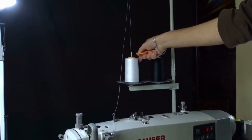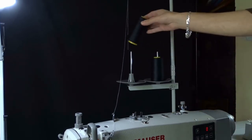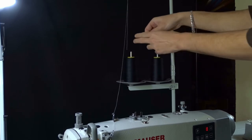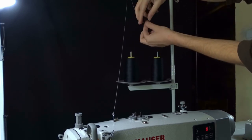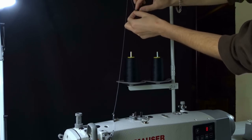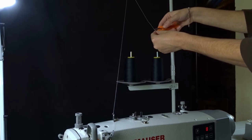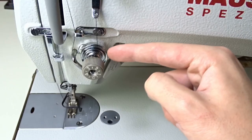To change the thread quickly, cut it from the spool and place a new one on the spool stand. Tie the two threads together and cut the tail. Remove the thread from the needle.